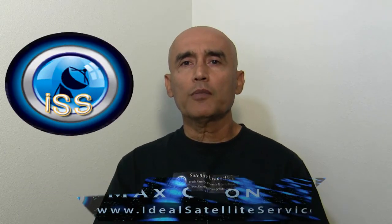Hi, this is Max with Ideal Satellite Services coming to you from our headquarters here in Priest River, Idaho. I want to welcome you and thank you all for your emails and subscriptions. Keep watching us and today we're going to introduce to you the Lexium FastAlign 6100 Mini. We like this meter and I think you will too.